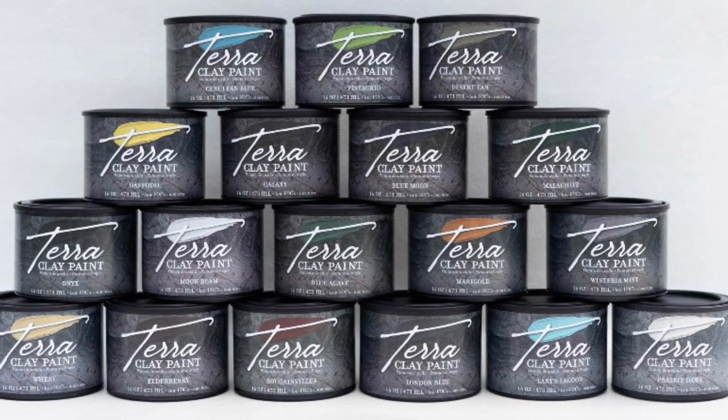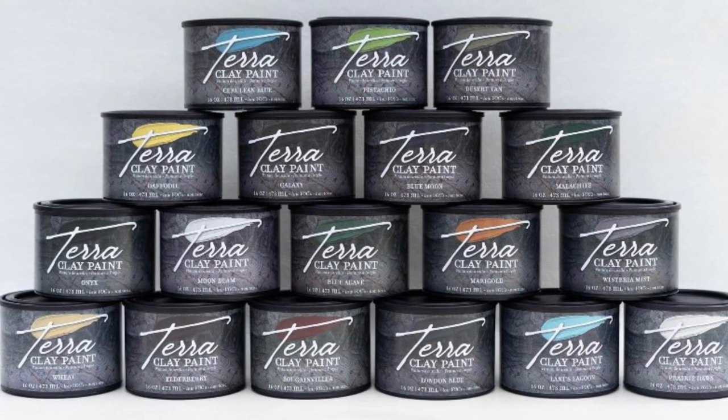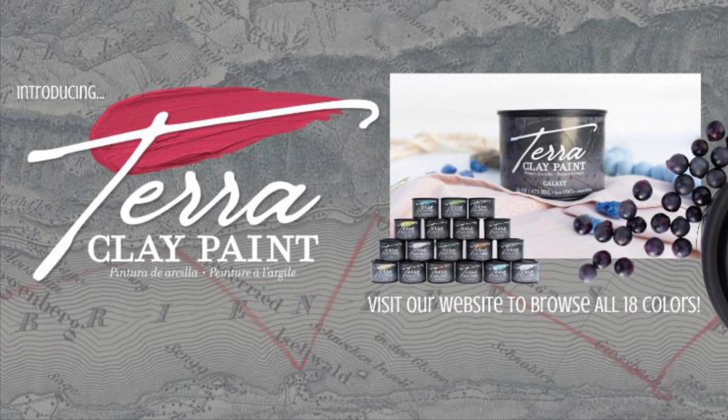Terra Clay Paint will arrive mid-July 2022. Be sure to ask your local retailer if they will have this paint in stock.